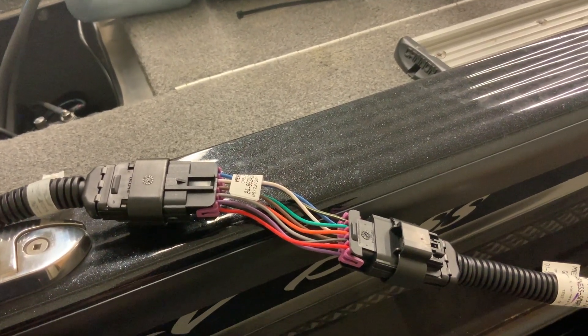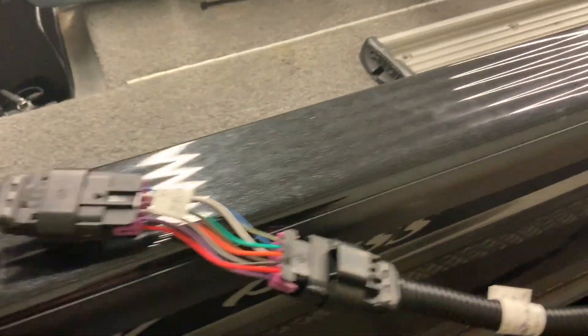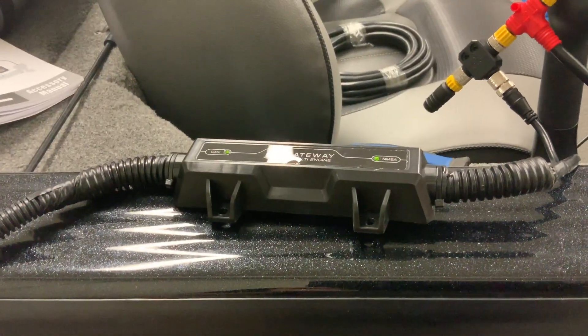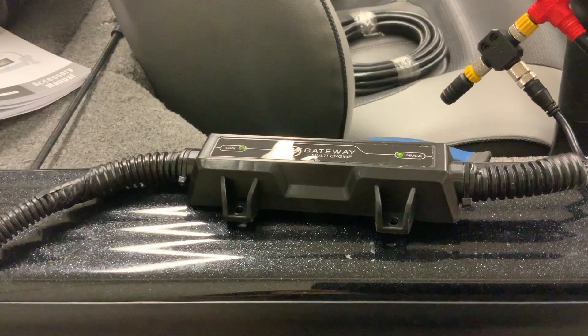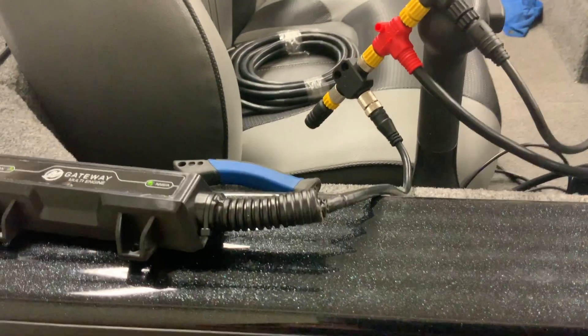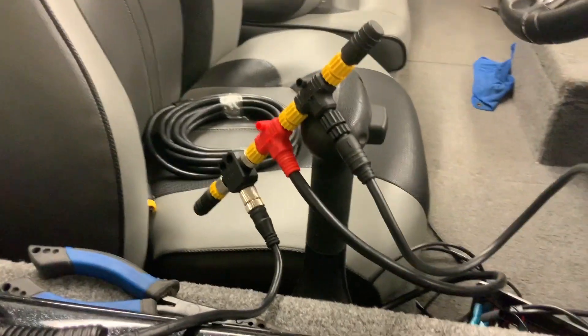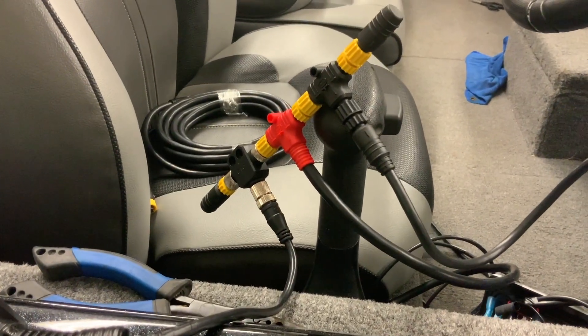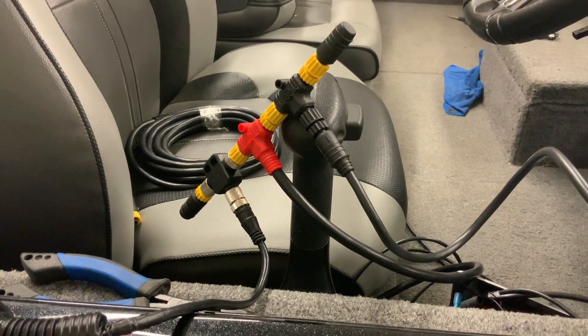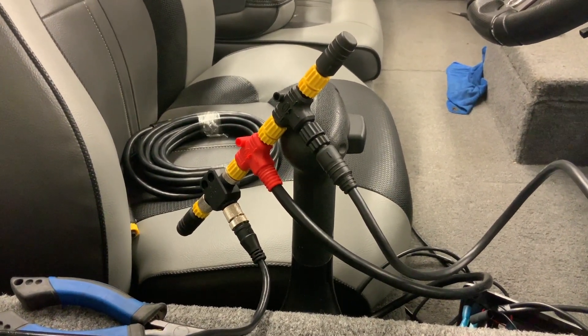That blue cable may already be under your console if you have SmartCraft gauges. From there, what you need to get is this Mercury Gateway right here — that's the important part, that's what's going to help get the information to the Humminbird. This gateway is a Mercury part, and I'm going to put all the part numbers up with this video. From there it goes into this part right here — this is a NMEA backbone.